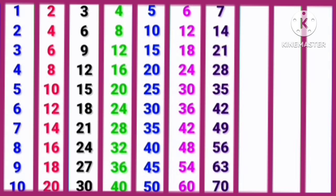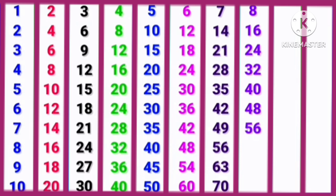8, 1s are 8. 8, 2s are 16. 8, 3s are 24. 8, 4s are 32. 8, 5s are 40. 8, 6s are 48. 8, 7s are 56. 8, 8s are 64. 8, 9s are 72. 8, 10s are 80.